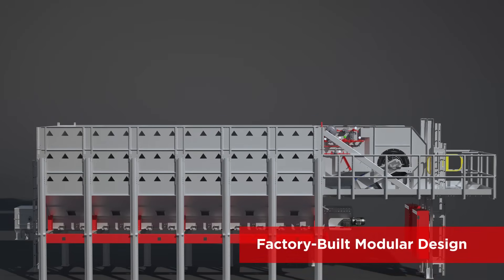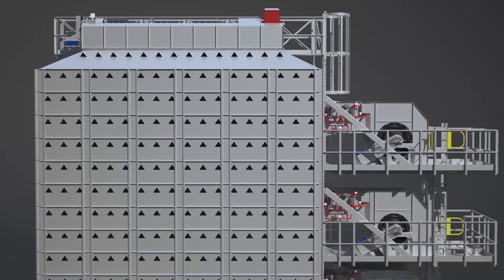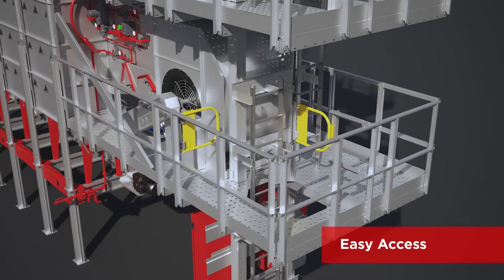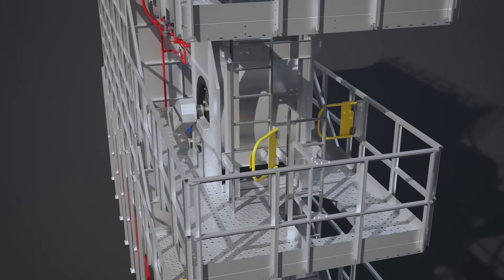With a factory-built modular design and plug-and-play wiring, Vector Dryers can be installed quickly and efficiently. Even the access points and ladders are completely thought through with the Vector Mixed Flow.